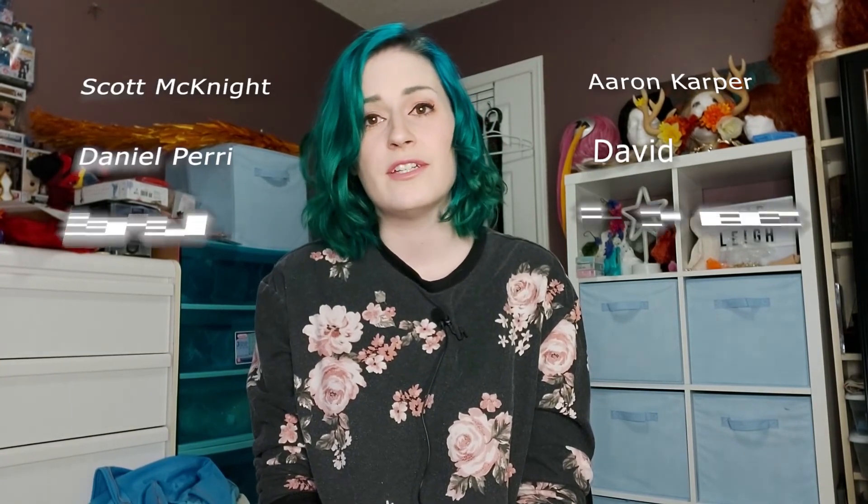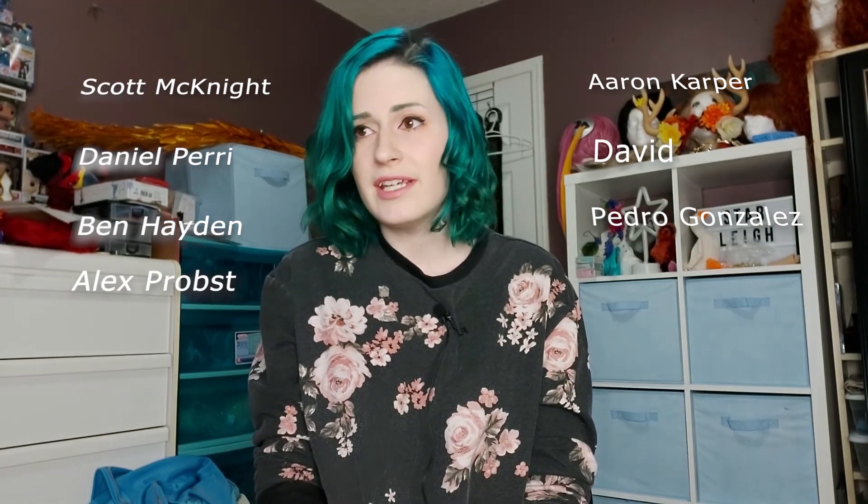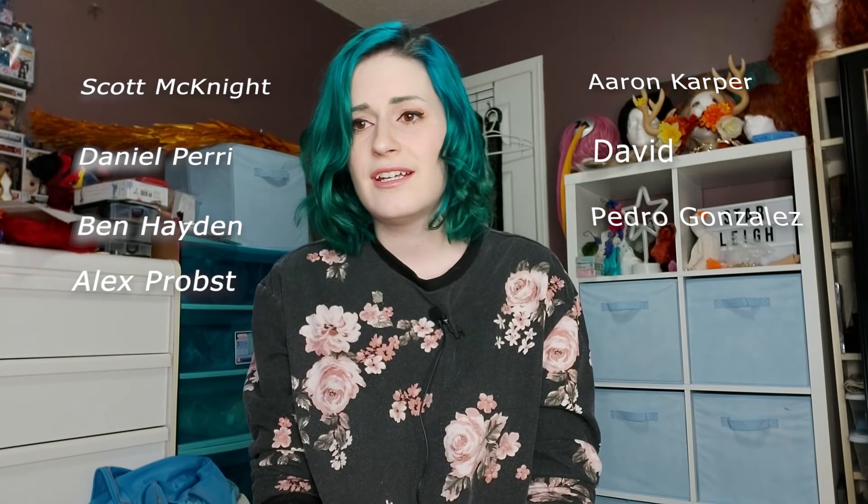I want to thank all my patrons for making this video and so many of the costumes I do possible. It honestly means so much that everyone has come together to help out, offer opinions, and share life advice — it's like our little community and I absolutely love it. If you liked this video and want to see more, let me know in the comments and hit that subscribe button.